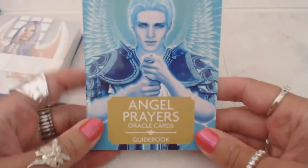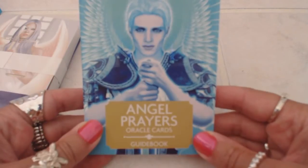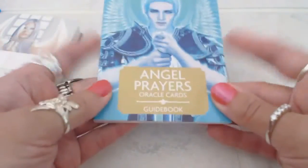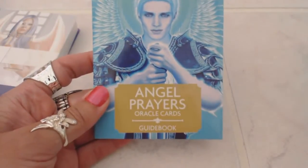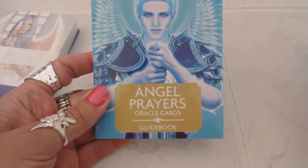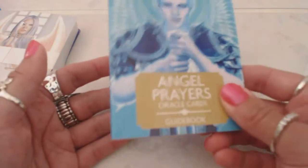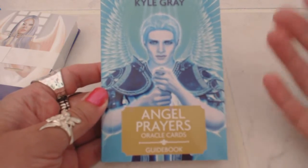First of all, very nice guidebook, and this guidebook reminds me exactly of the Doreen Virtue guidebooks — extremely well-made, a semi-gloss finish, nice thickness, actually like a bound book, not a flimsy little booklet. Sometimes a little booklet is all you need, but I do prefer something like this because it's small enough to take with you in case you want to study the cards before you use them.